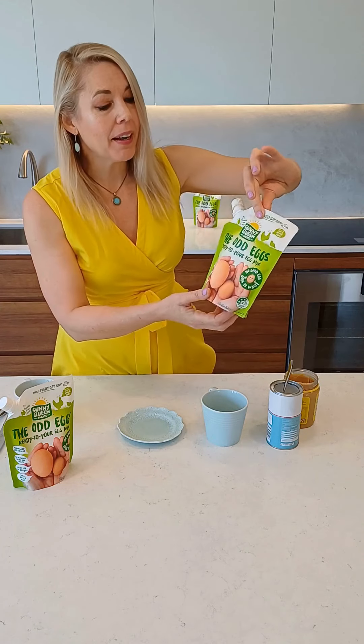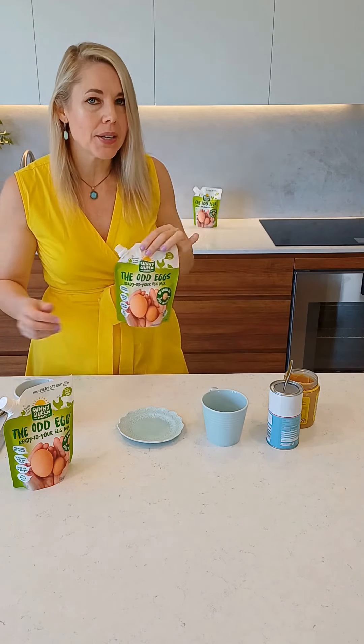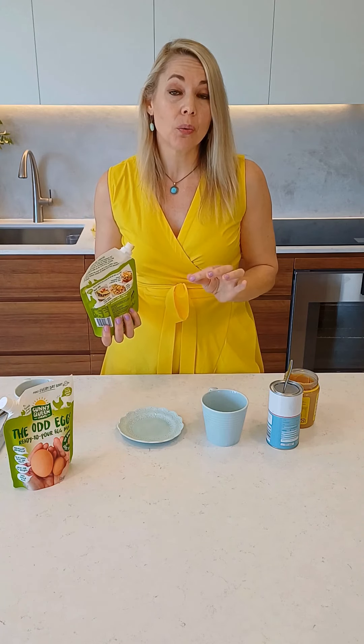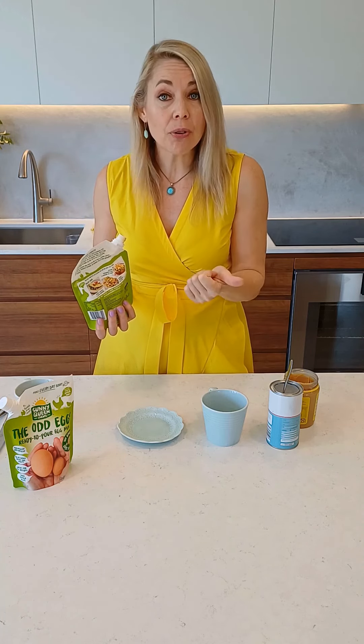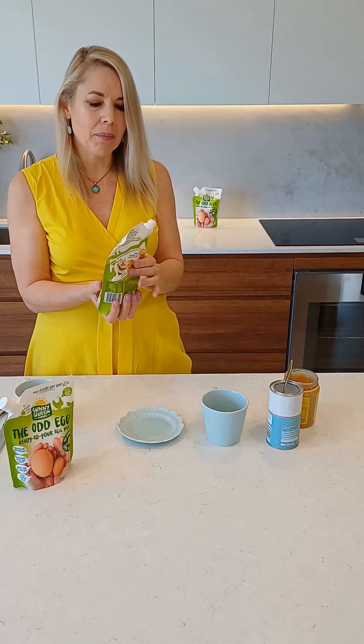I'm so excited to show you one of my favorite recipes — I actually use this at least twice a week. What I'm using today is that lovely ready-to-pour egg mix, and this is a little bread or a muffin that you will be making quite a few times during the week. I love it because it's gluten free if you've got anyone in the family that needs that, and of course nice and high in protein.